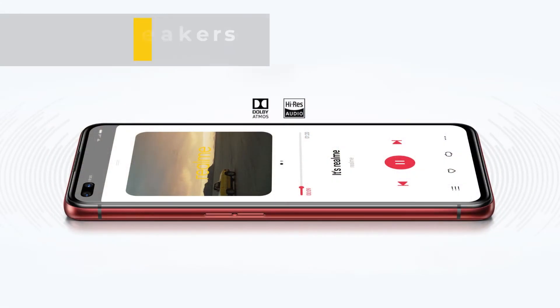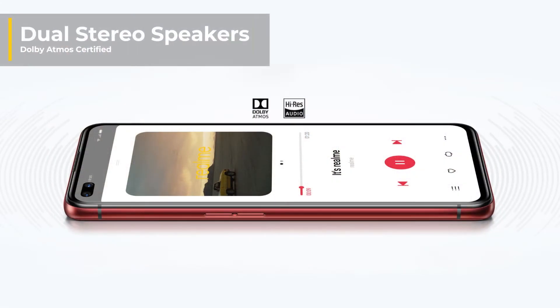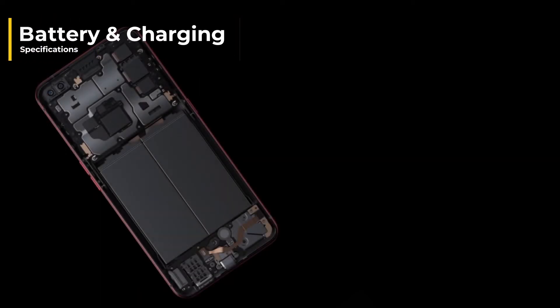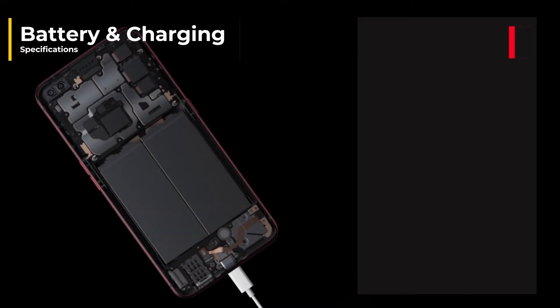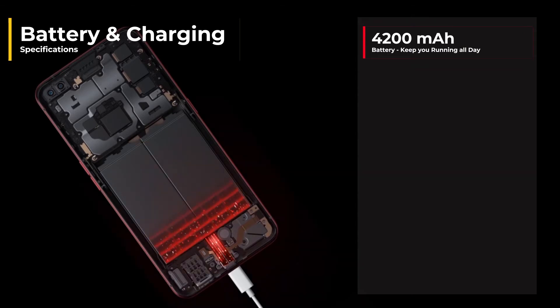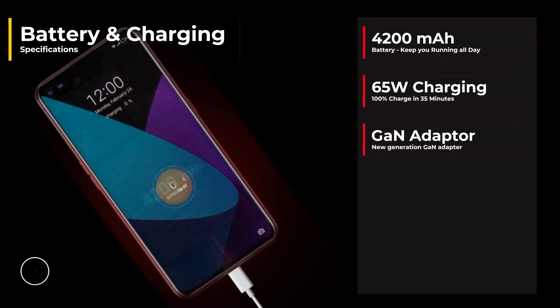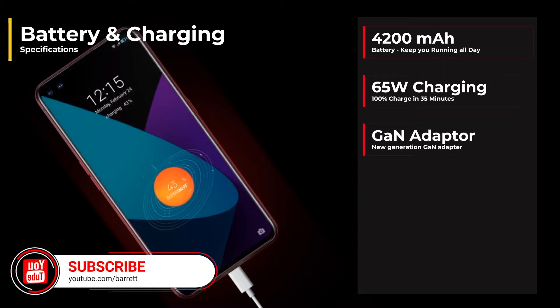They do have dual stereo speakers, which is just amazing because I listen to a lot of music personally, so being able to have that nice good quality sound is always great. They've really gone all out on the battery and charging specs of this phone because it's coming in with a whopping 4200 milliamp battery and 65 watt fast charging, which goes to 100% in just 35 minutes, which is just insane.